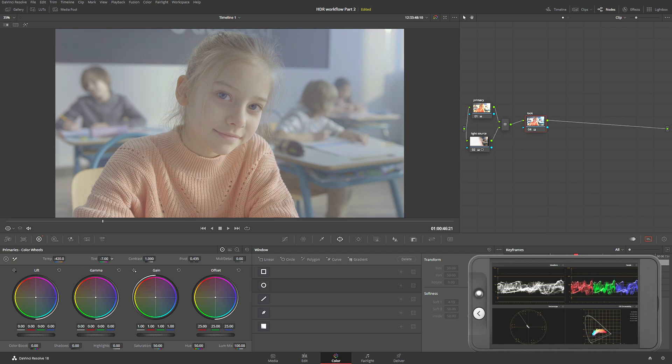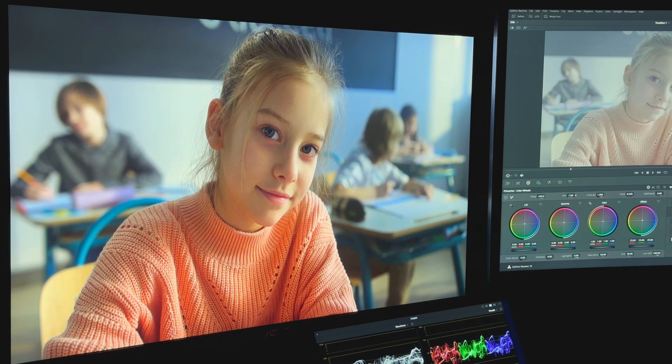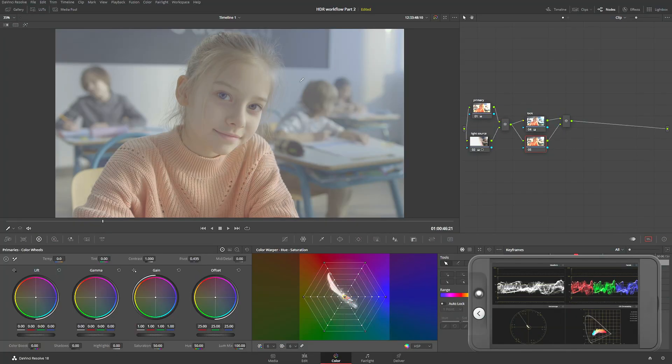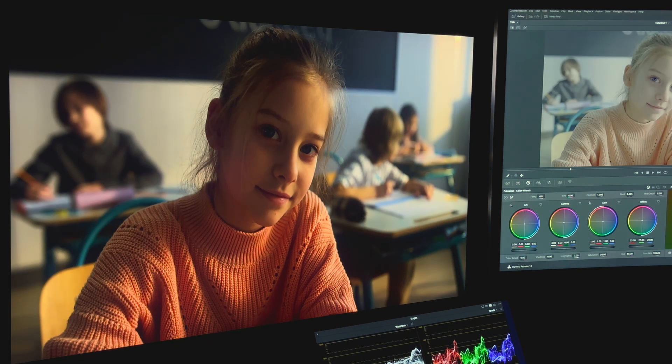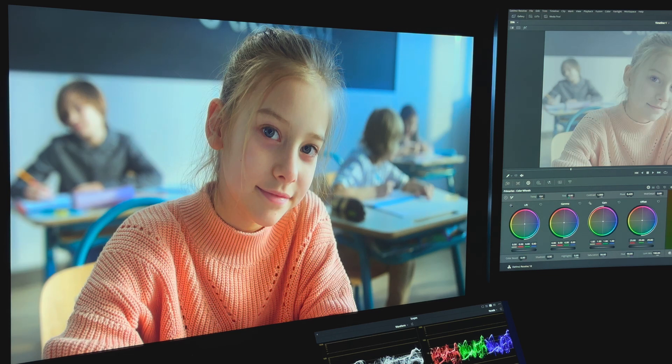I want to make sure I don't make her look sick and that her skin looks good. So using Alt+P I'm going to use the color warper, grab a little bit of the background over here, and adjust it. Before and after — a really huge difference. Let's start building on that.